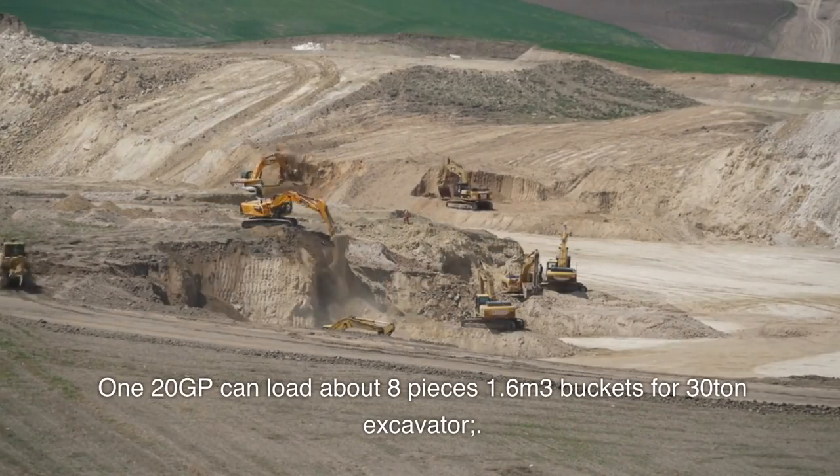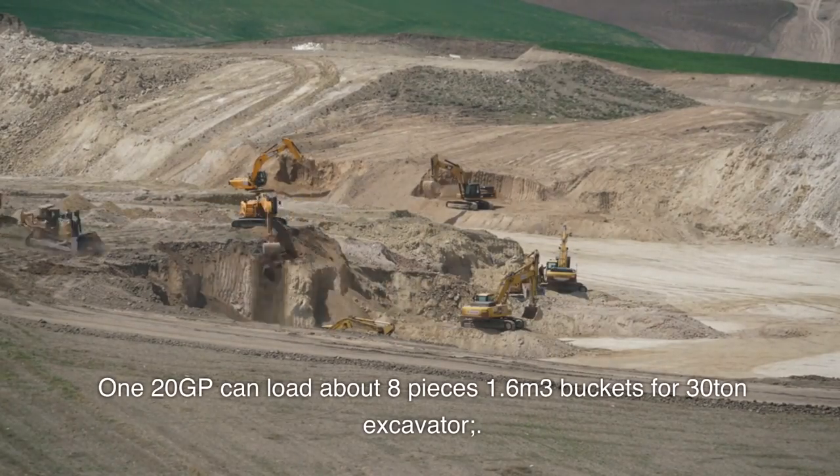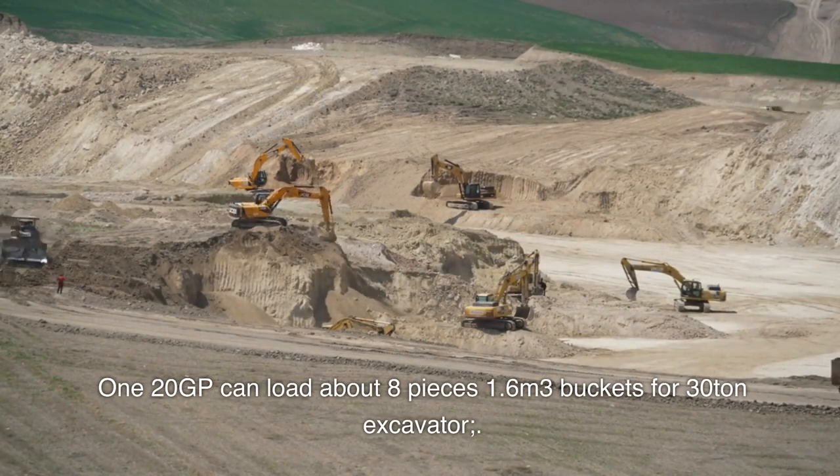The 120GP can load about 8 pieces, 1.6 m³ buckets, for a 30-ton excavator.